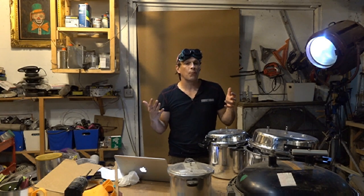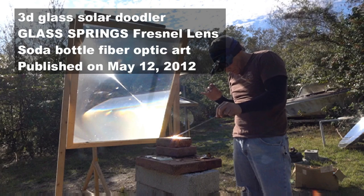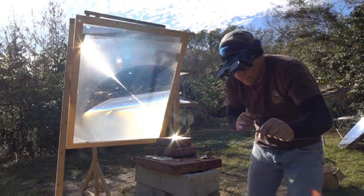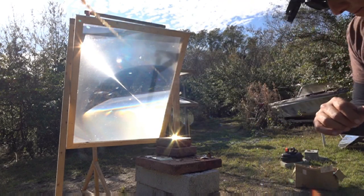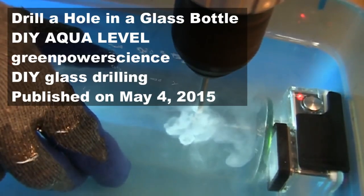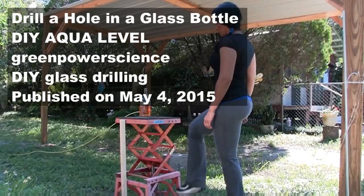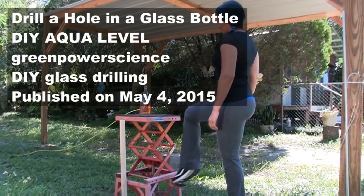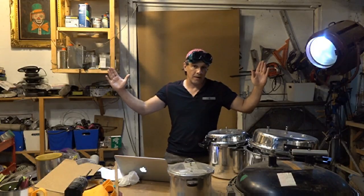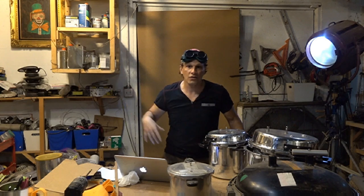We have taken the broken glass from the beer bottles, wine bottles, whatever it is we were melting, and we have made some really cool works of art — melted into these really cool pieces — and taken long strands of glass and stretched it out over a long distance. We've also showed you how to drill holes in glass bottles to make a very cool DIY level using two bottles and a long piece of polyethylene tubing that allows you to tell if two areas like the tops of posts are level from about a hundred feet away.